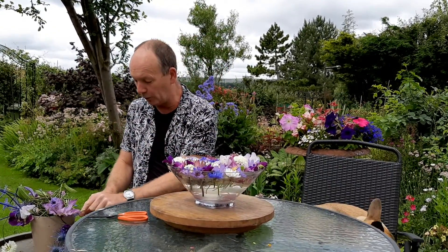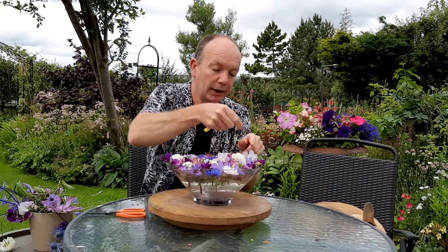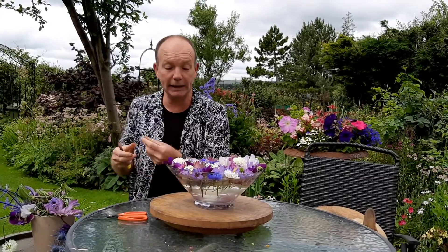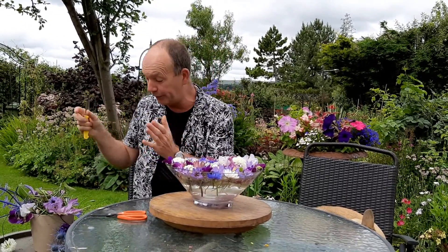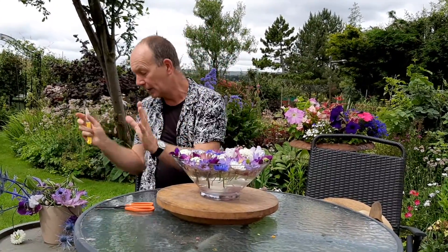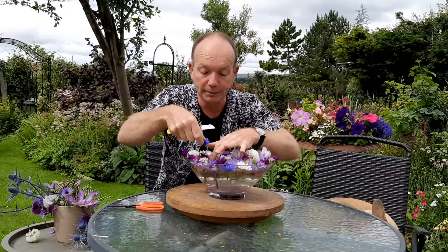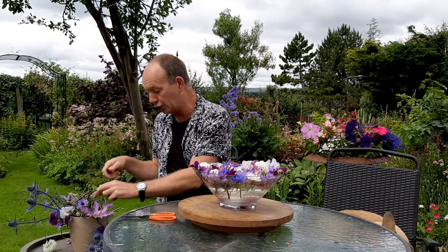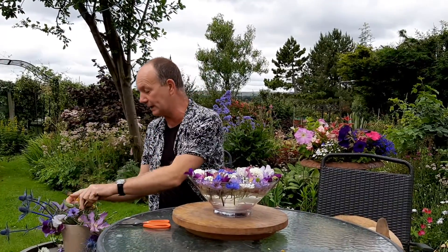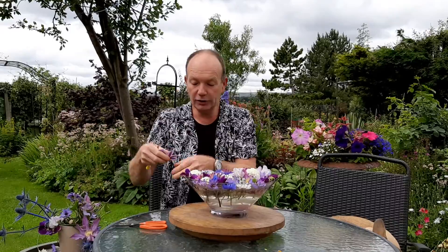A few little florets of brodea going in here. Brodea is a South African bulb and a sun worshipper — it produces its wispy, thin, grassy foliage first, then the foliage all dies down and the flower spikes develop on naked stems, blooming without its foliage, which is quite unusual. If you want to grow brodea, it's absolutely essential you give it a full sunny spot. Without sunlight it won't flower, so sun is a real prerequisite to its success.